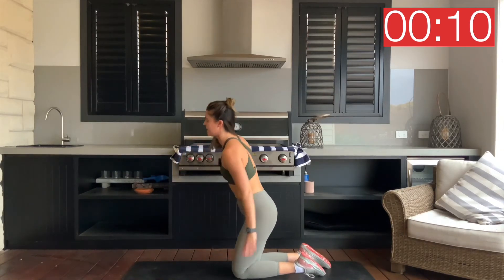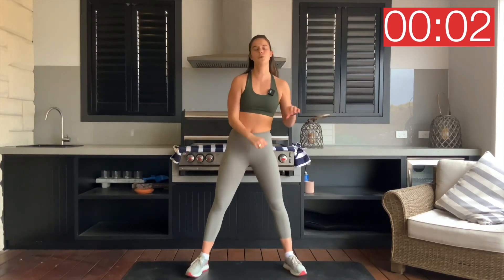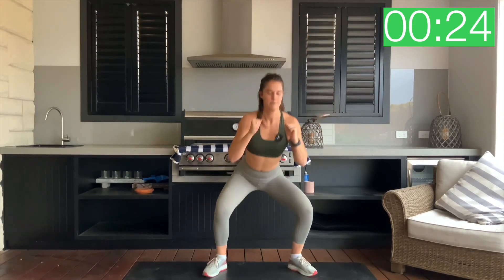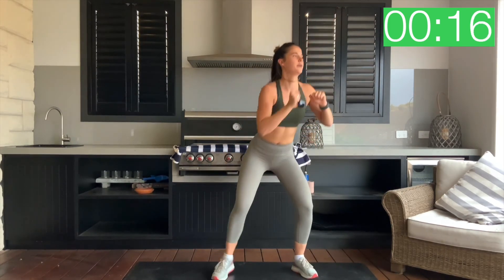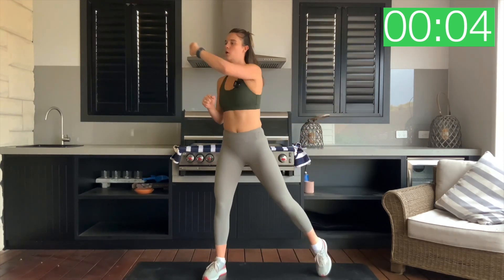Coming up on our feet, everyone. Let's finish off this session nice and strong with our squat punch, squat punch — in two, one. Down we go. Last 45 seconds. Drive through those heels, squeeze that booty. Power on up over to the right foot, then the left foot. Push that fist all the way long. So close — get that heart rate up. Coming into the last five. Three, two, one and relax.